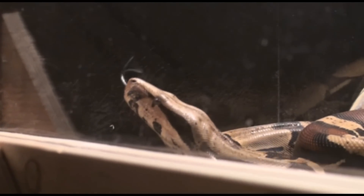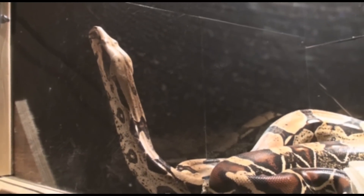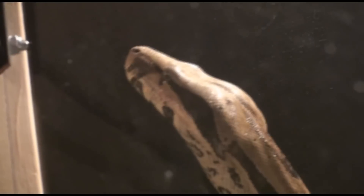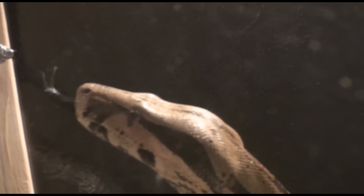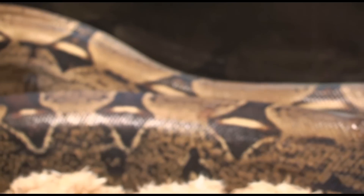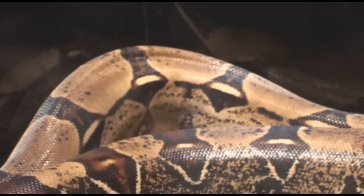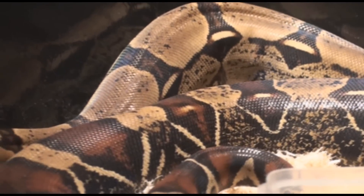Oh buddy, look at you — you're a cutie. The previous owner fed him live food, so he now has some permanent scars on his body right there, and there, and on the other side too. I'll be feeding him frozen-thaw so it doesn't happen anymore. I can tell he's fairly healthy because he has a square shape to his body when he's straightened out — that means he's in pretty good condition.